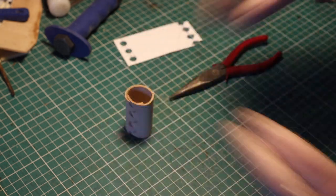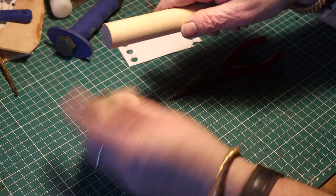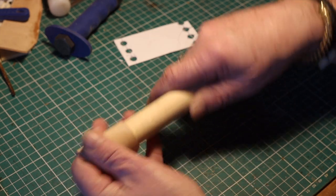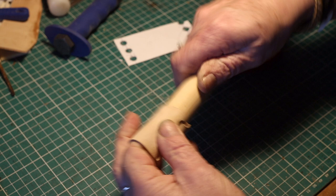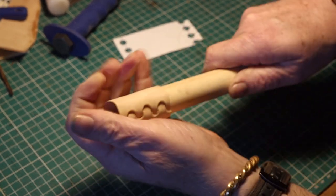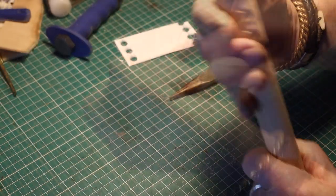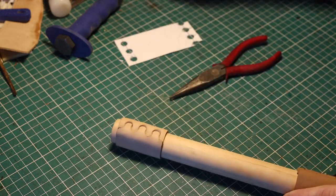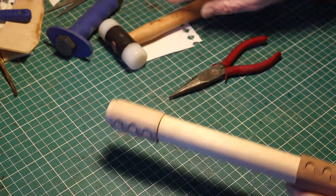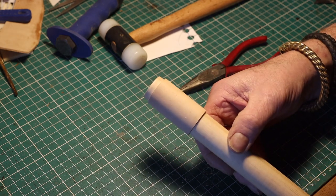I use a stick to press the leather over so it will stay in place and melt in place. I actually made the leather wet first — I found out that was easier. Then I just had to make six of these.